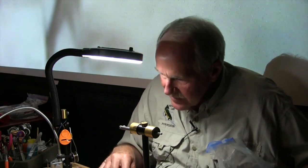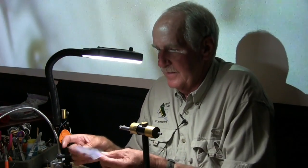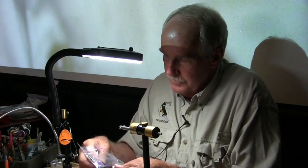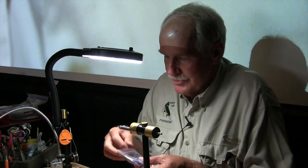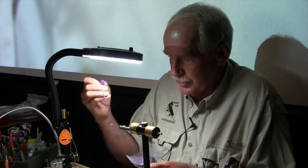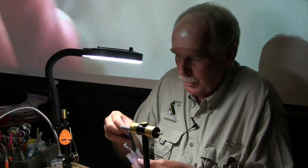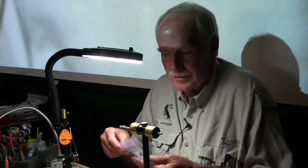I generally tie this fly a little larger. This is going to be on a size 6 Gamakatsu S11S hook. I love fishing Gamakatsu hooks for the big cutthroats at Strawberry. They're expensive, but they're so sharp — I think my number of hookups increases about 25 percent over fishing a less expensive hook.